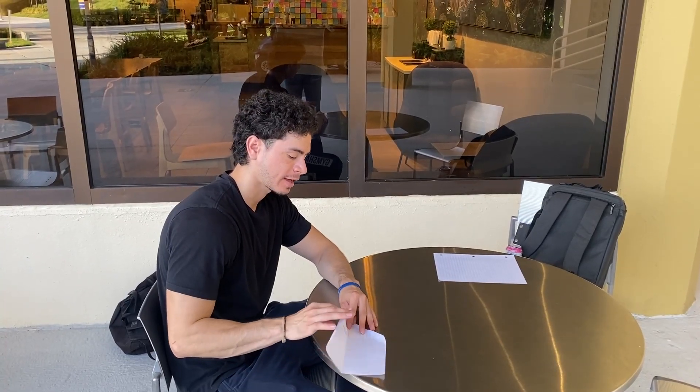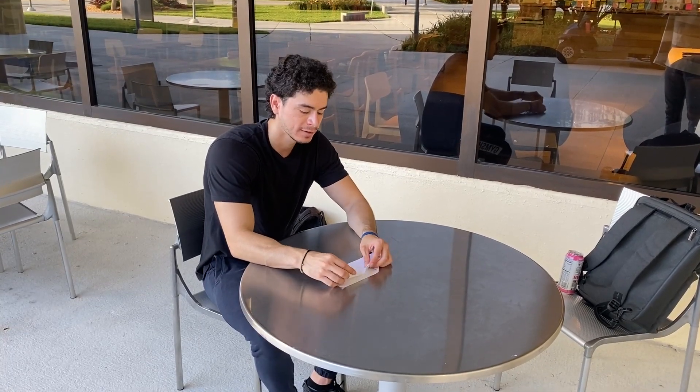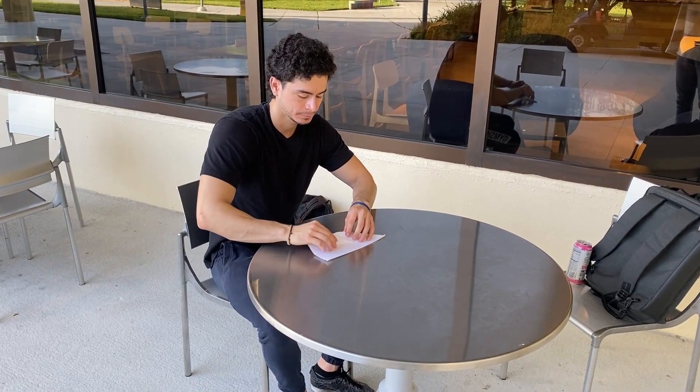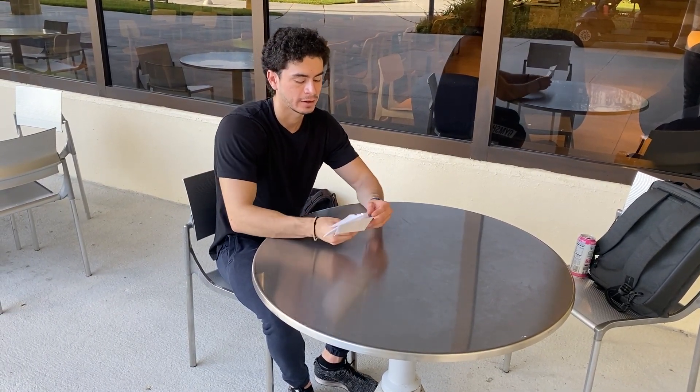You're going to take the full thing and fold it in half. Then you're going to take each wing and fold it in half one more time. And after that, you have your paper airplane.